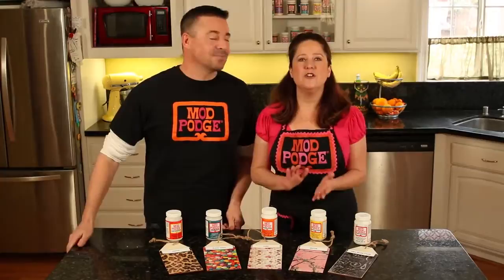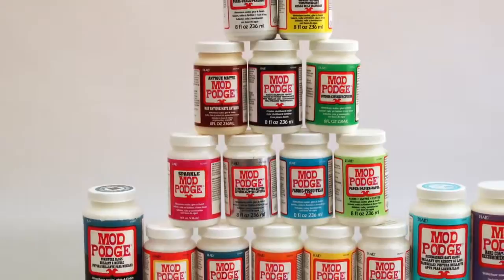Let's start with our everyday finishes. These are going to be your basic finishes for gluing and sealing with Mod Podge. Mod Podge is an all-in-one glue, sealer, and finish for decoupage. It works on many surfaces.